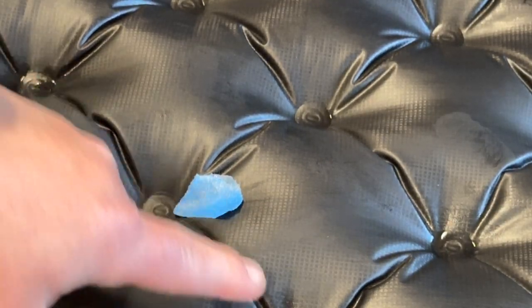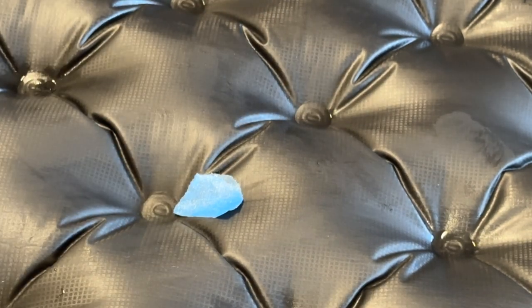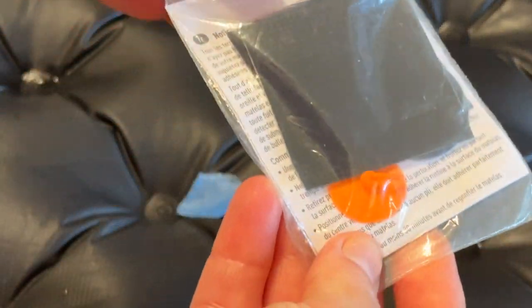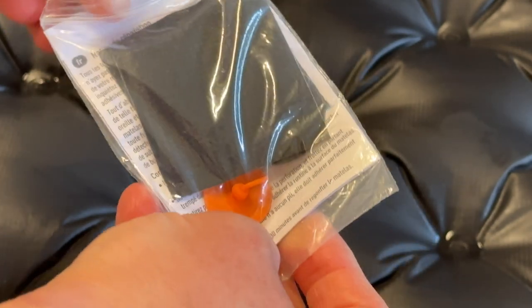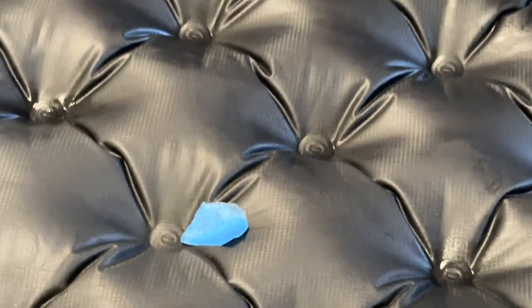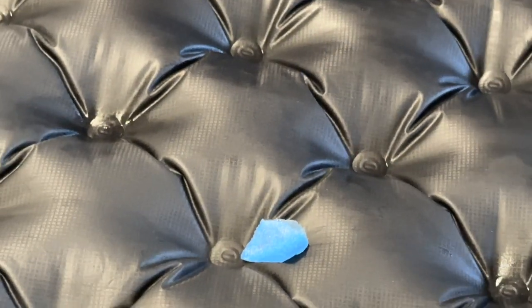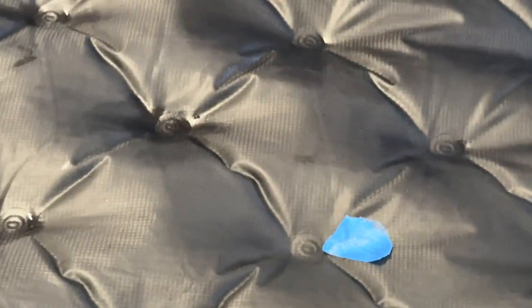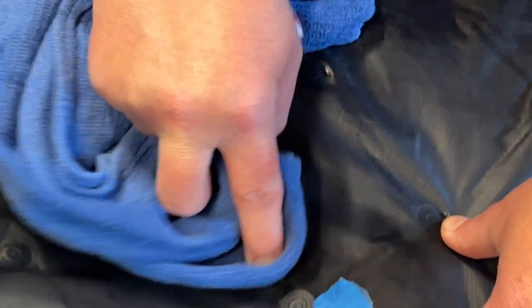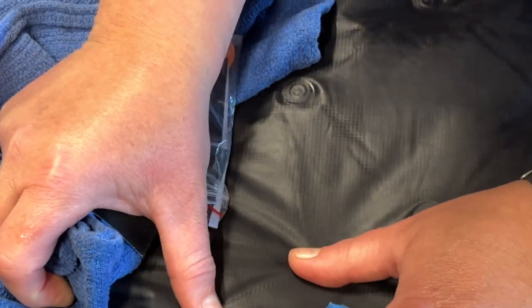Unfortunately these little spots tend to be a fail point on a lot of sleeping pads — it's just kind of the way it goes. This is the patch kit that comes with this pad. This is the Sea to Summit Etherlite XT Extreme. I'm going to deflate the mat now.